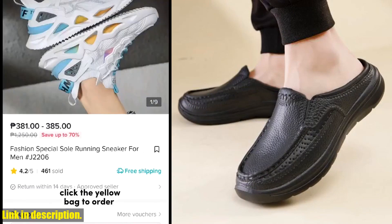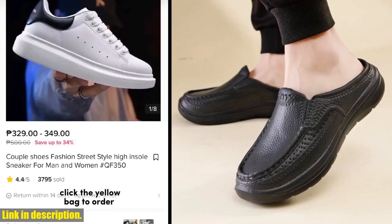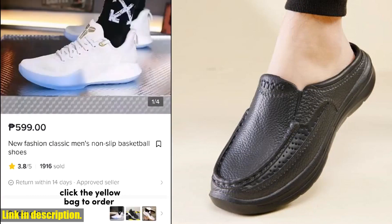Whether you're working in the kitchen, heading out for a casual day, or engaging in some sports activities, these shoes have got you covered.